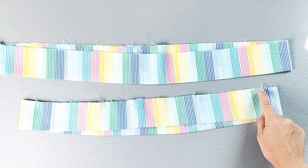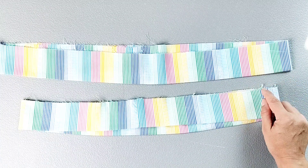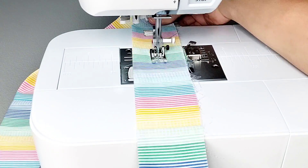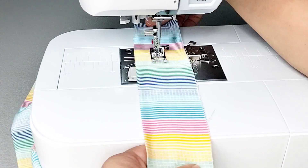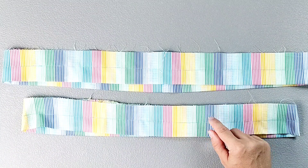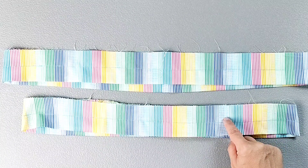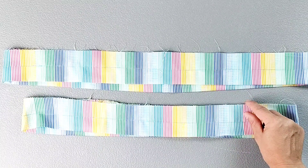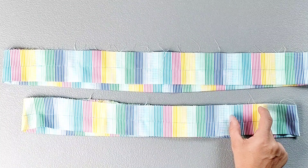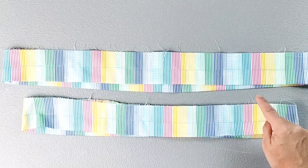Now take both ruffle pieces to the sewing machine and, sewing with a one and one eighth inch seam allowance from the raw edge, sew around both ruffle pieces. Once that row of stitching is done for both pieces, go back to the sewing machine and sew another row of stitches, this time a half inch away from the raw edge. For this row of stitching, leave an opening of about two inches so that you can insert your elastic. Do that for both ruffle pieces.